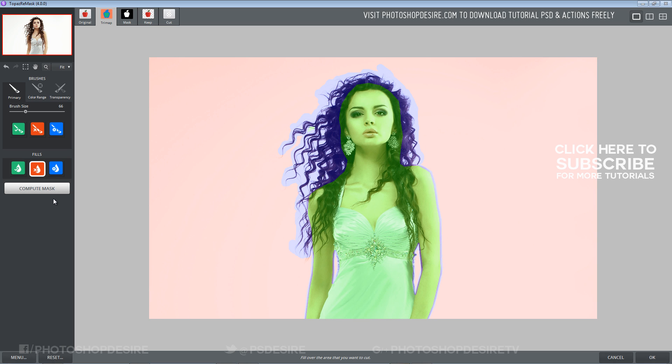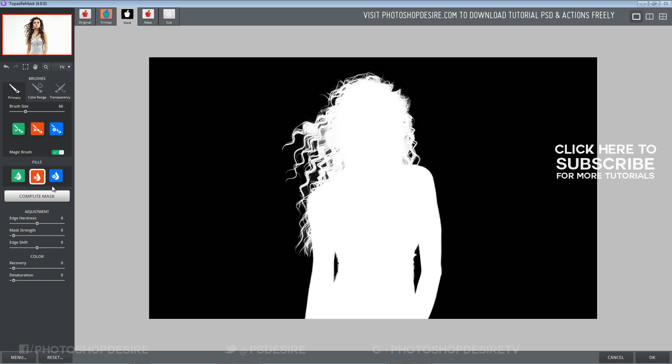Now the program understands we need to keep the green area and cut the red area. Click the Compute Mask button.